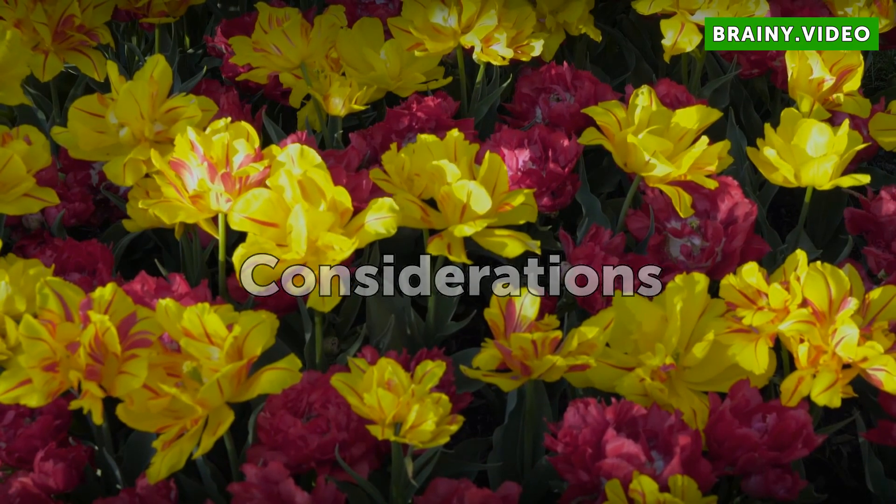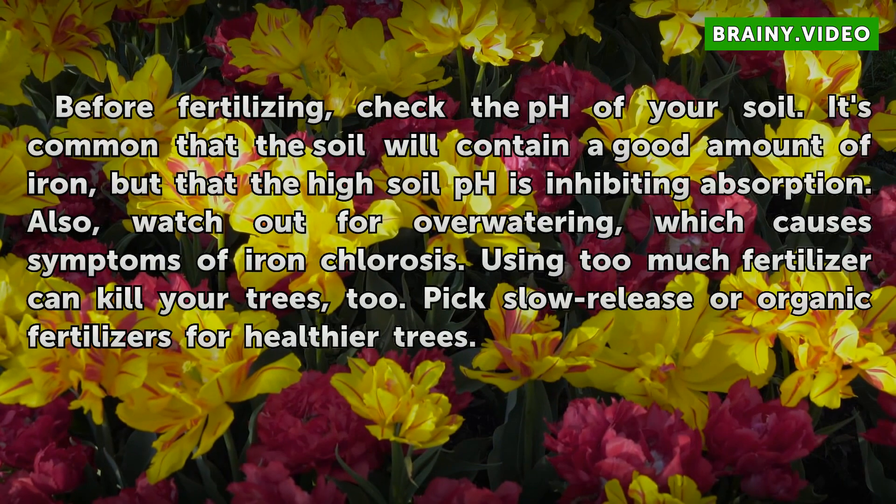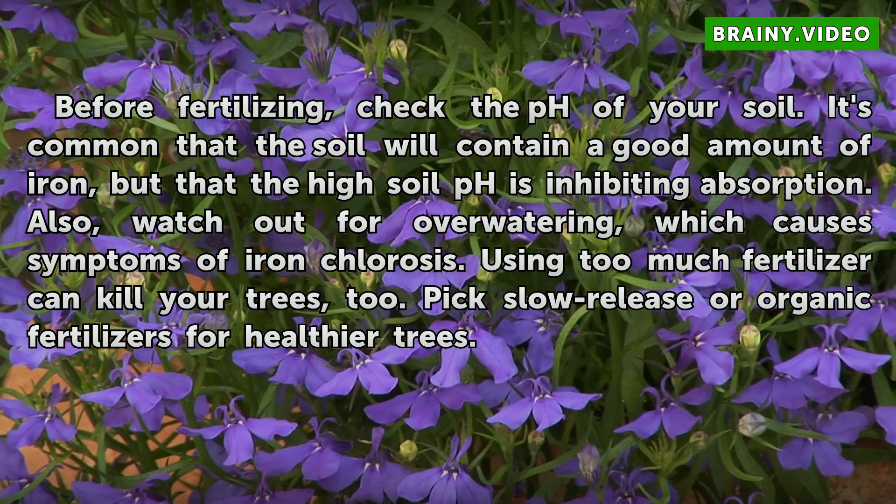Considerations. Before fertilizing, check the pH of your soil. It's common that the soil will contain a good amount of iron, but that the high soil pH is inhibiting absorption. Also, watch out for over-watering, which causes symptoms of iron chlorosis. Using too much fertilizer can kill your trees, too. Pick slow-release or organic fertilizers for healthier trees.